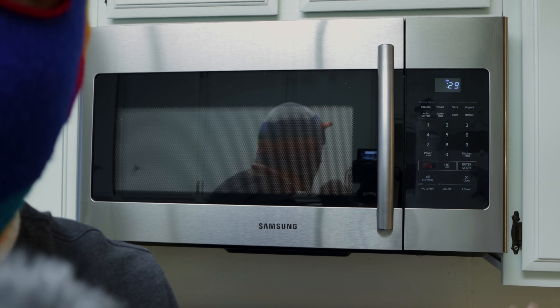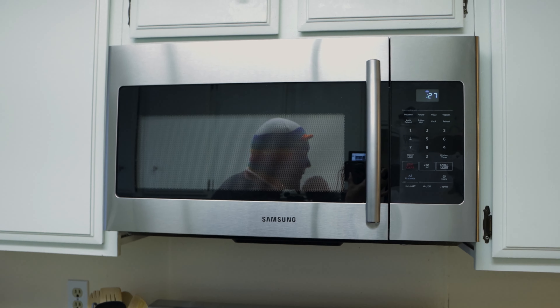I'll go ahead and press start. Getting you closer so you might be able to see what's happening inside — it's warming up the food right now. We have about 10 seconds to go, and then we'll see if the food comes out warm or cold. It should come out warm because this is going to replace your stove.